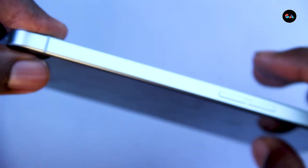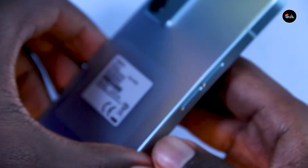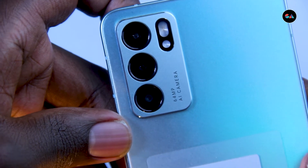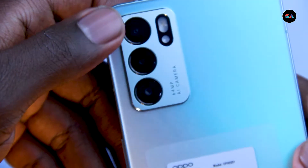On the side we've got the power button with some sort of light indicator and the volume rockers. That stainless steel finish is so cold to the touch — it feels so nice, so premium. And then of course we've got the 64-megapixel AI camera and the flash as part of the three-camera setup at the back.